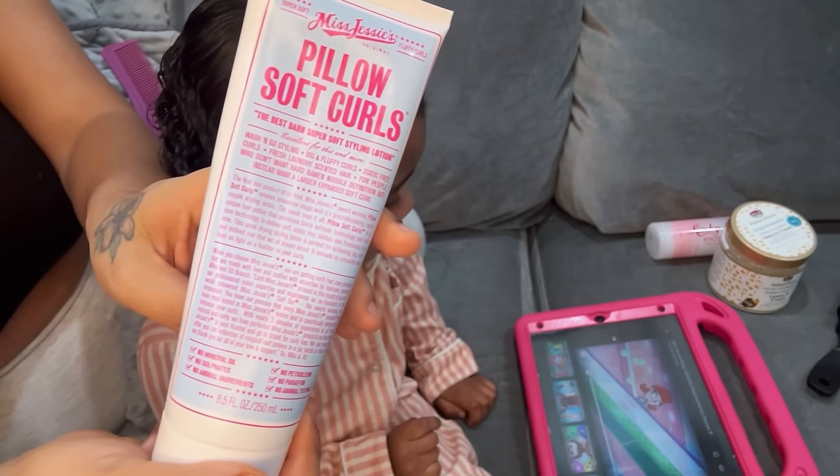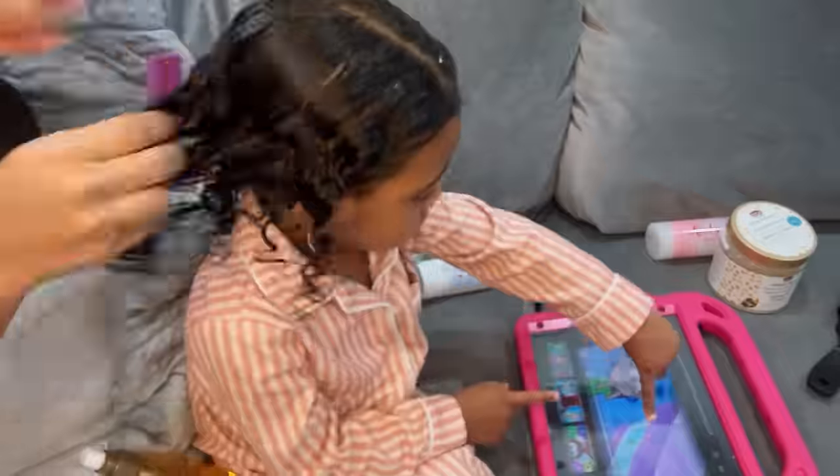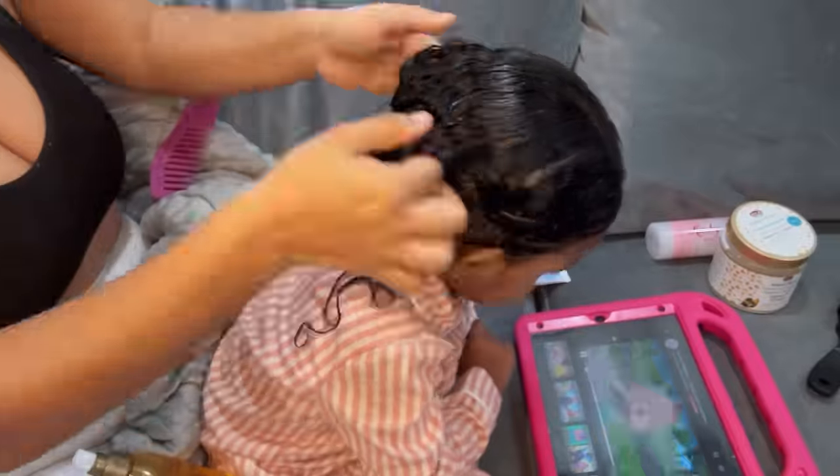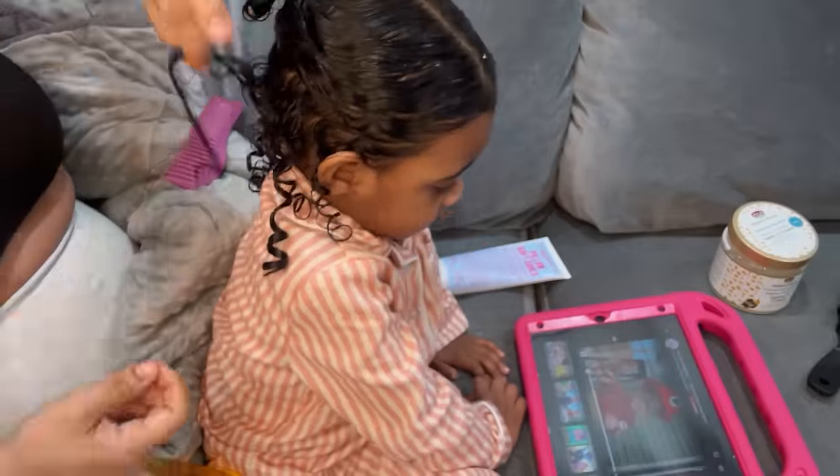Followed by that, once I have the oil all throughout her curls, I add in the Pillow Soft Curls by Miss Jessie's — it smells so good and it allows me to style her hair without the crunchy feeling. This is the part where I start parting her hair into sections.